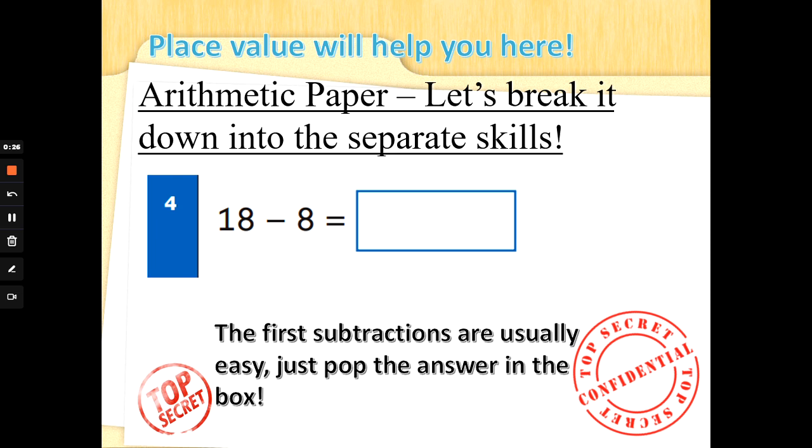So, the Arithmetic paper — let's break it down into the separate skills. Alongside lots of different additions, you will also be asked lots of different subtractions. Now what's different about addition and subtraction: if we want to subtract, we've got to count back. The first few subtractions are usually quite easy, and as always we just put the answer in the blue box. So for 18 take away 8 — have you noticed that both of the units in the numbers are the same? So if we've got tens and ones and we take the ones all away, we are just left with the tens. So in the number 18, what does the one stand for? It stands for 10. So 18 take away all of the eight ones leaves us with 10.